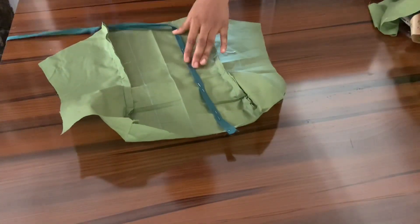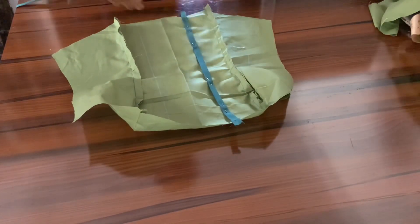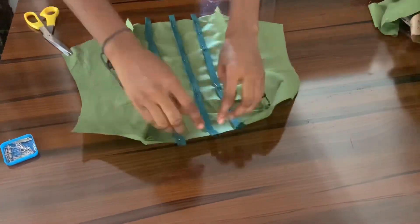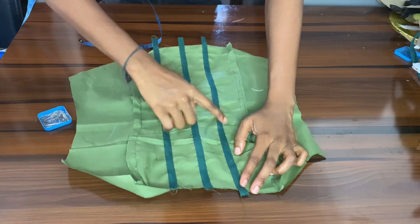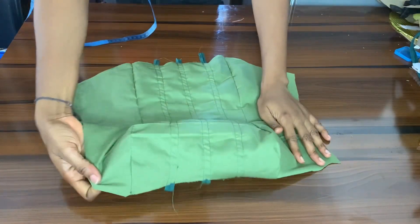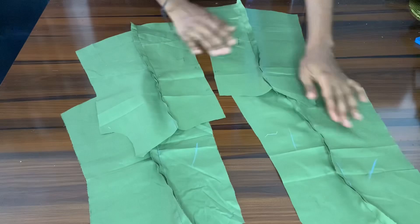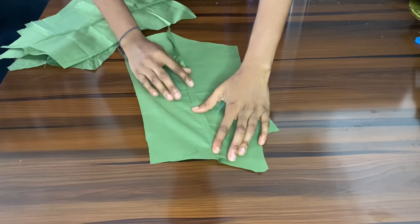Now I'm going to be fixing a bias tape on those lines — pinning it down. Those are going to be the casings for my boning. Sew that down as close to the edge as possible so you have enough room for your boning. I finished sewing mine and this is what it looks like.